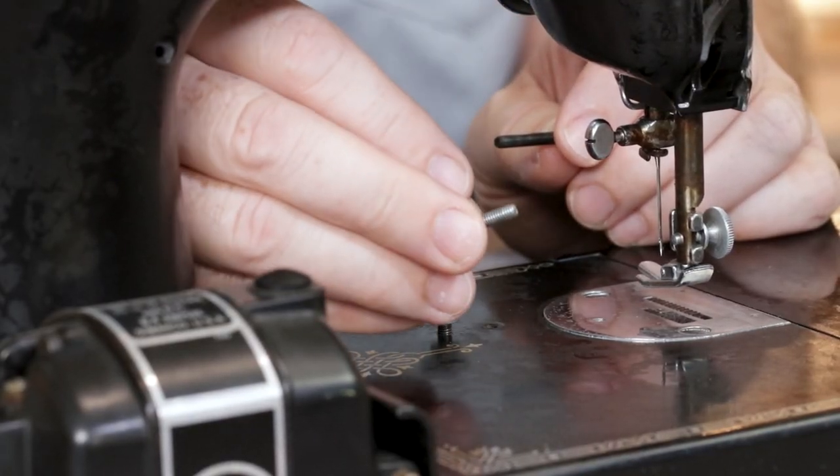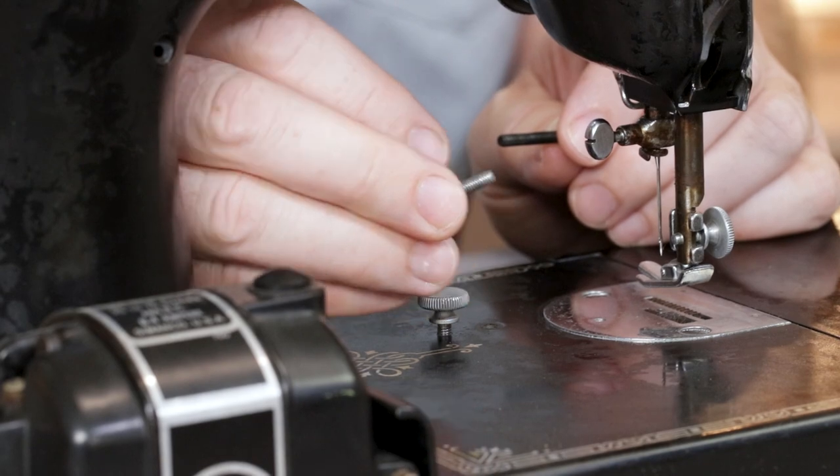The featherweight screw pitches are pretty uncommon and unique. Sometimes people will find a screw from their local hardware store that looks like a close fit. And because your featherweight is made of cast aluminum, which is a relatively soft metal, by forcing these misfitting screws down into the featherweight, people can end up stripping and ruining the threads.